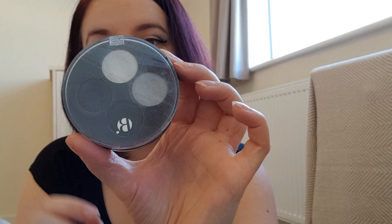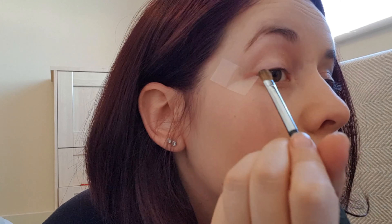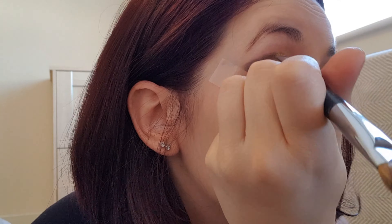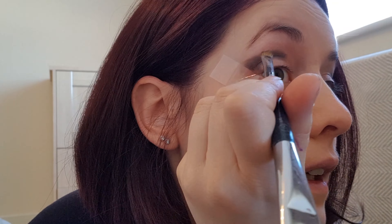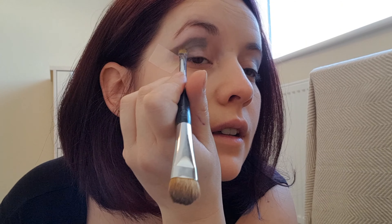The eyeshadow I'm using is this Be Complete eyeshadow palette, and we're going to be using this colour here. This is also something I've never been able to do. So what I'm going to do is do the eyeliner and then take the tape off and we'll have a look.